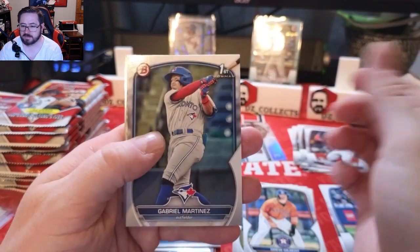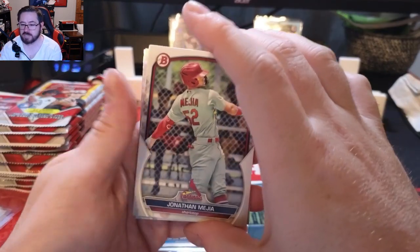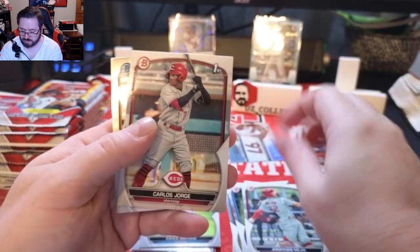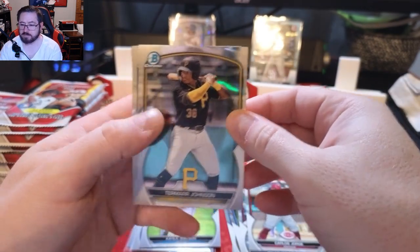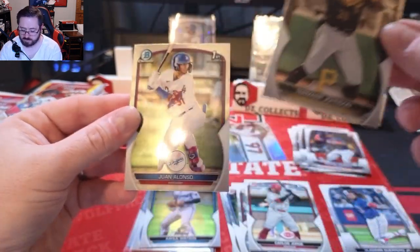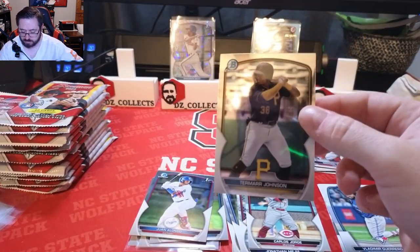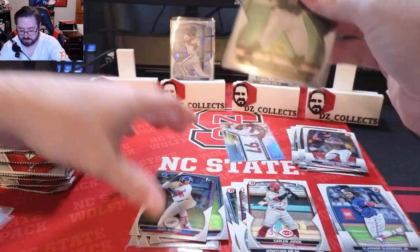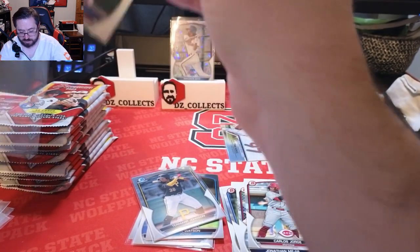Gabriel Martinez first Bowman for the Blue Jays, Jonathan Mejia for the Cardinals, Carlos Jorge first for Cincinnati, a Tamar Johnson chrome, and a Juan Alonzo first Bowman chrome. We'll sleeve both of those up — Tamar Johnson is not his first Bowman but he's a good prospect, and we'll get Juan sleeved up too.